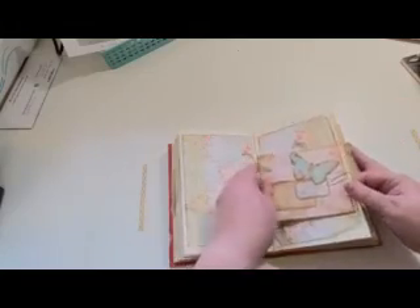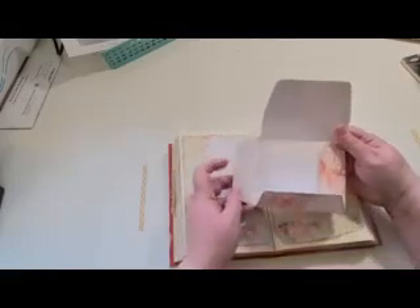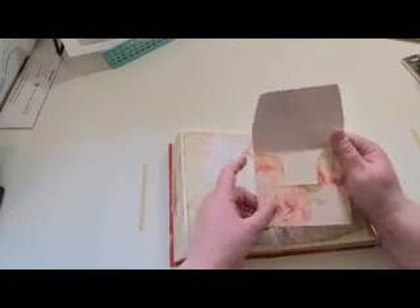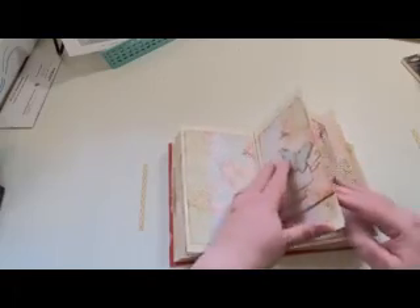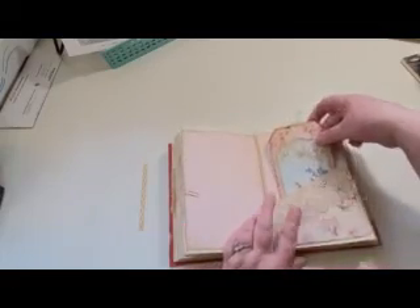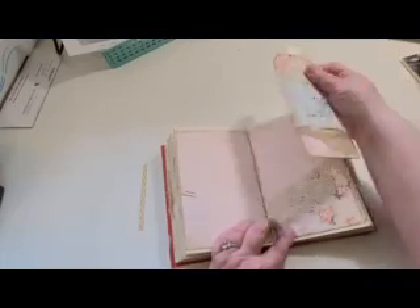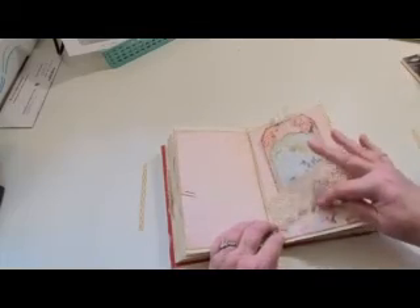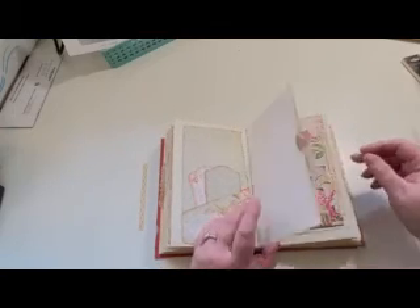That's an envelope. This one I left so you could fold it out and use it for a writing space, or you could glue it closed and use it for an envelope. That's another tag — journaling space on it with a little bit of lace. Another side pocket with a journaling card in it.